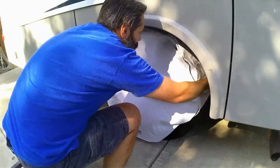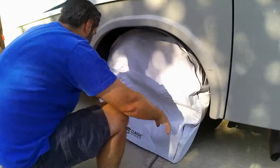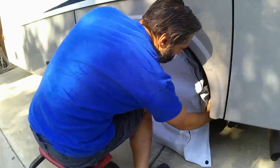I feed the cord through one of the eyelets, then put the cover on top of the tire. I pull the sides around so the cover completely covers the tire and make sure the elastic band is on the back side of the tire.